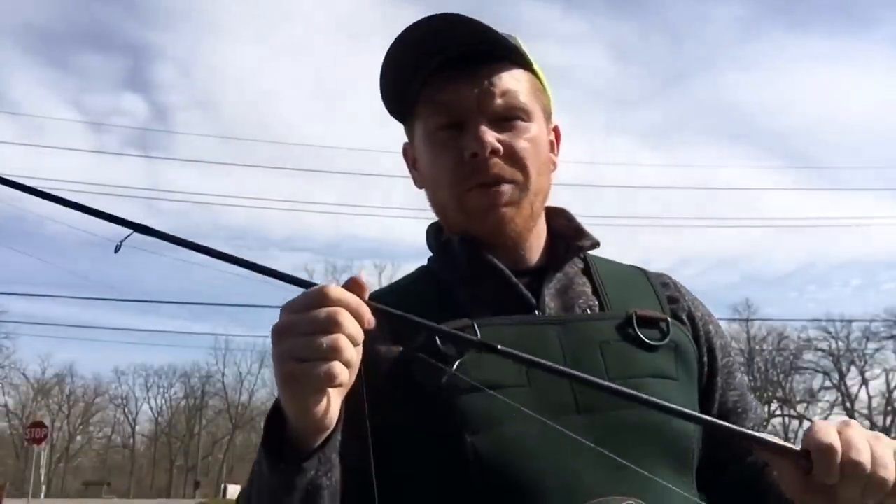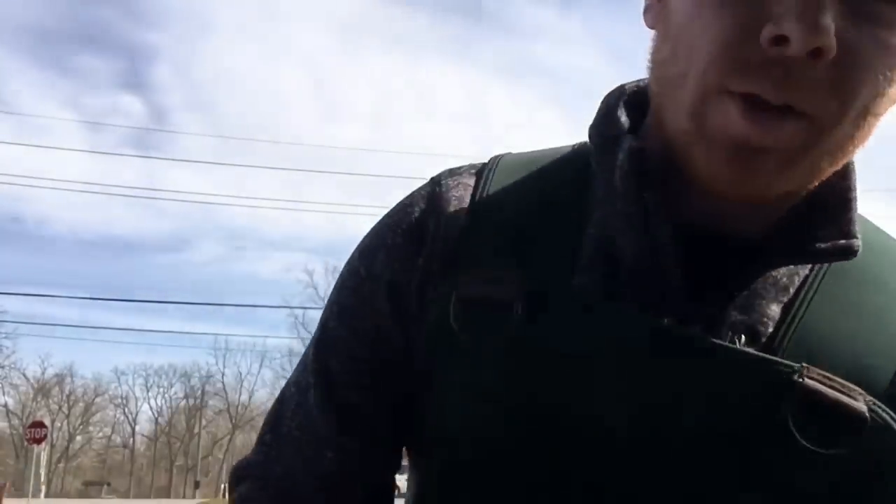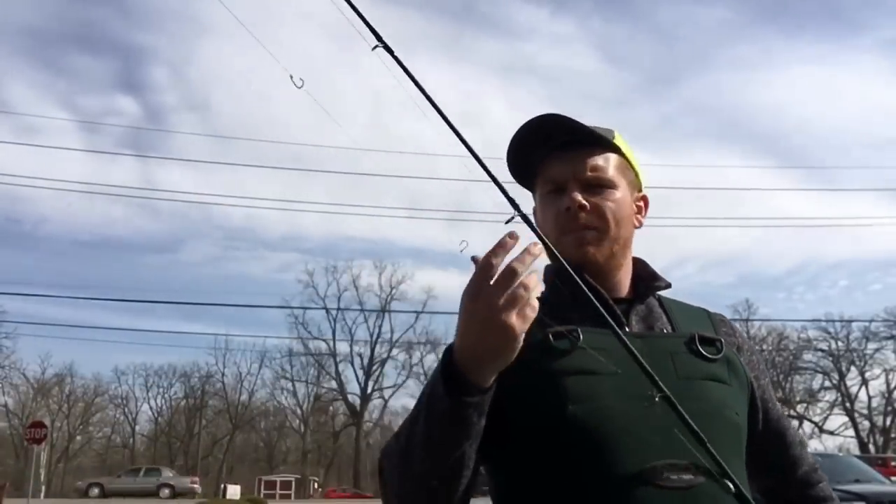Today for casting my lures I'll be using a medium action rod with about 10 pound braid, and I'm also gonna be bottom fishing as well, so I'm just using my normal bottom rig. I got a weight and three hooks — I'm gonna glob up with worms.